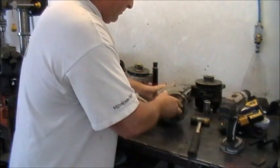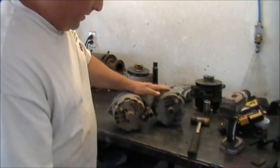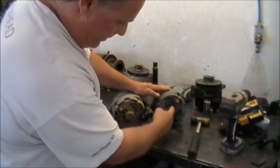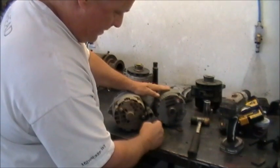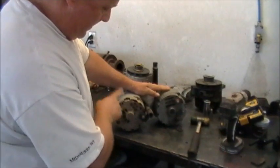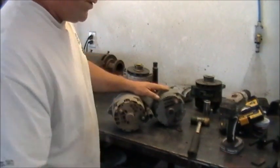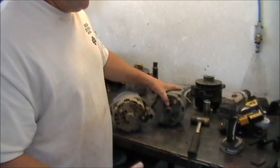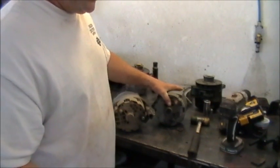They're similar, but they are different. The telltale signs are the back and the cooling fins in the back. That's where the regulators and the bridge rectifiers are at, and you can see the difference in the venting in the back. This is the one I'm looking for, and when you're doing a welder project, you want something that puts out some amperage.